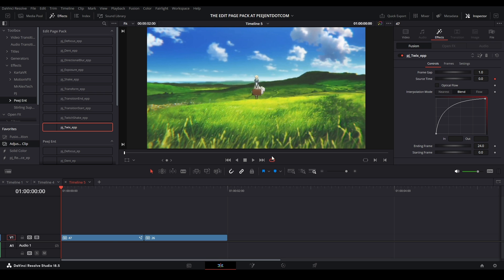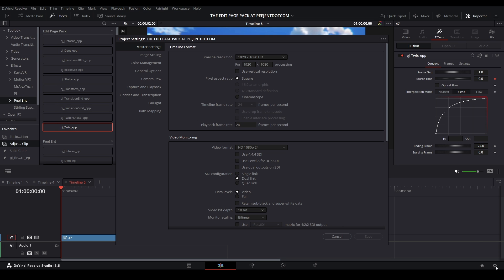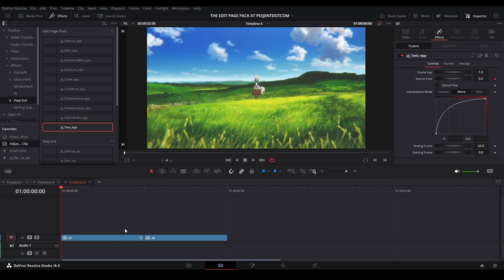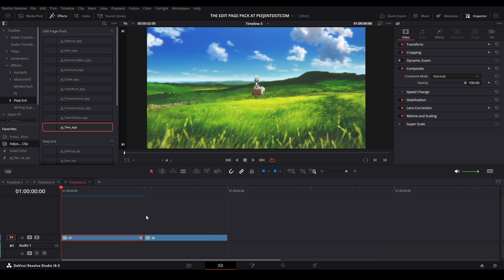To have our effects start working on clips we need to make sure our cache is on. Go up to Playback, go down to Render Cache, and make sure that's on Smart or User — I usually have it on Smart. If you have it on User, go to your project settings via the cogwheel, go to Master Settings, scroll down, and make sure that cache transitions, cache composites, and cache Fusion effects in user mode are all turned on. Then right-click your clip, go to Render Cache, and turn on Fusion Effect.